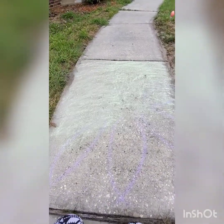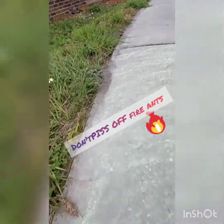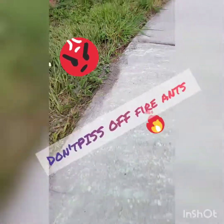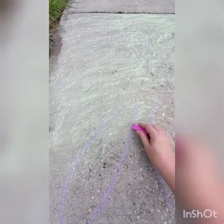One of the things you have to really pay attention to when you go to start doing this - if you have neighboring fire ants, don't piss them off. They are not going to like that.